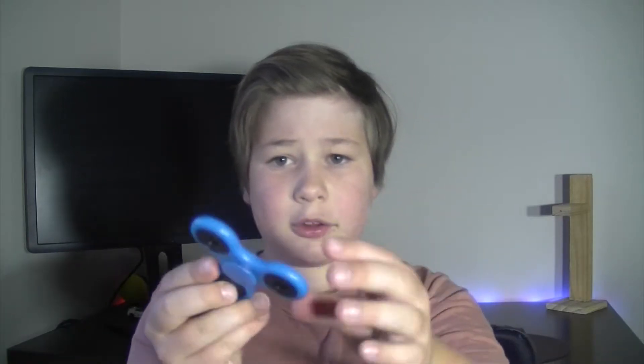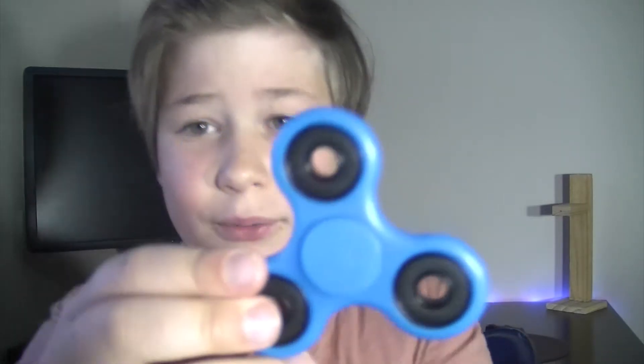Straight away, unboxing — it comes in a plastic shape, like a shaped plastic. So this is really nice, this is really, really cool, look at this.